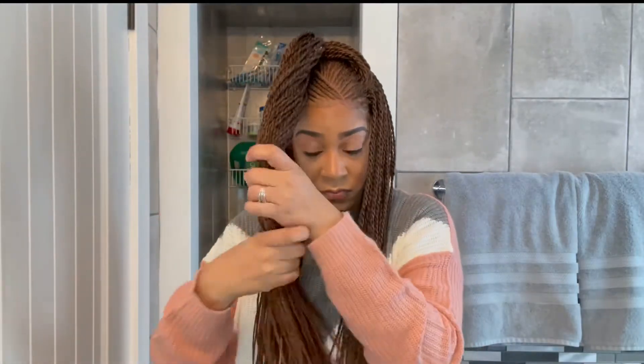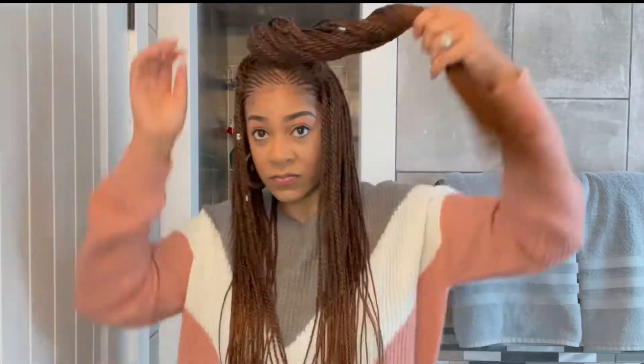For the next style, I'm just going to twist the hair from the ponytail around for a top knot with the rest of the hair down.